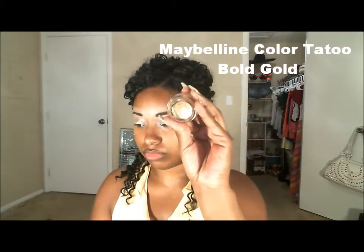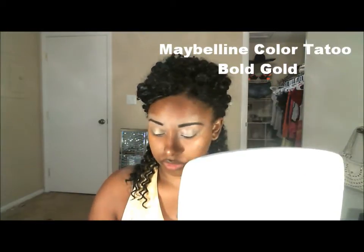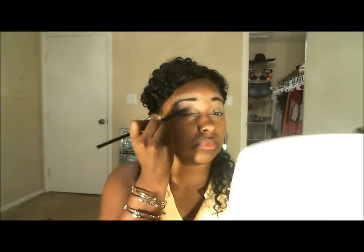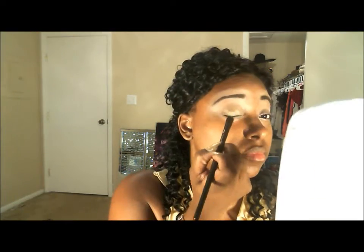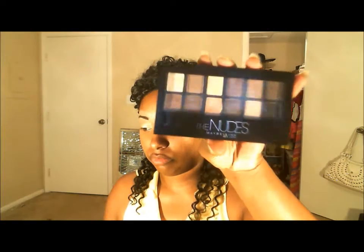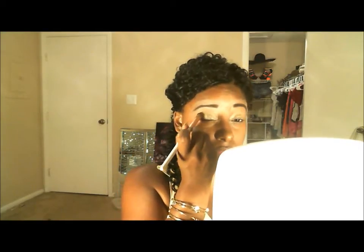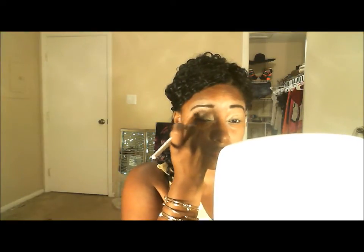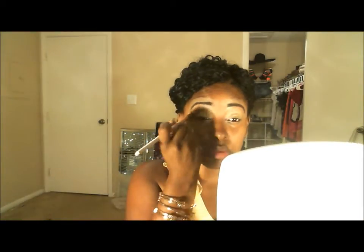First we're going to start out with the Color Tattoo 24-hour by Eye Studio — it's a Maybelline product and the color is called Bold Gold. We're going to apply that all over the eyelid and fill the whole lid up. Next, we're going to go in with the Nudes palette and use the brown color on the second row, fourth color, as a transitioning color in the crease area, blending it out really well for the transition.